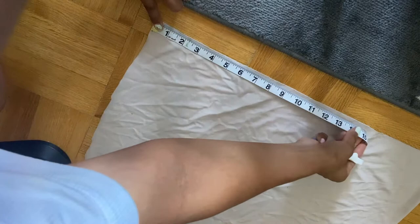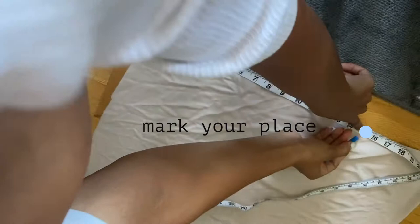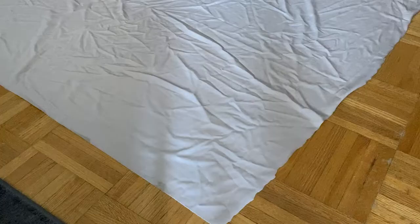Now we're going to apply those numbers to the actual material. My number is 15, so I'm measuring out 15 inches on the fabric. Then take your fabric marker or even a pencil — something that won't leave a mark on your clothing after the fact — and just mark your place.